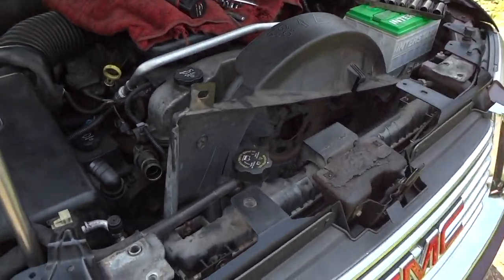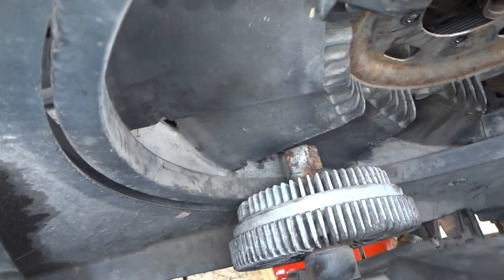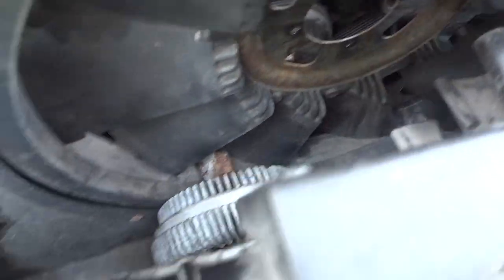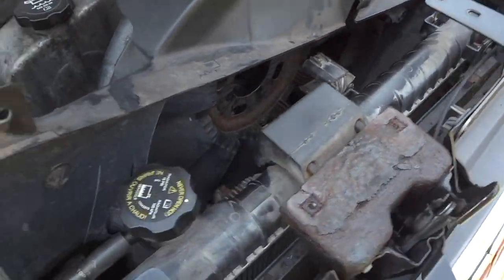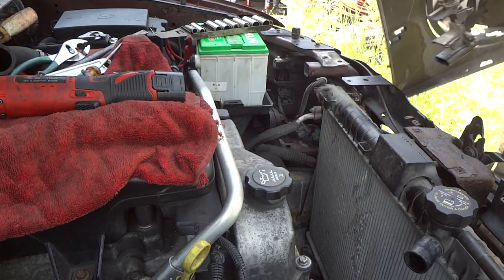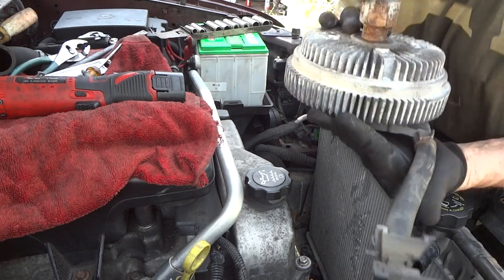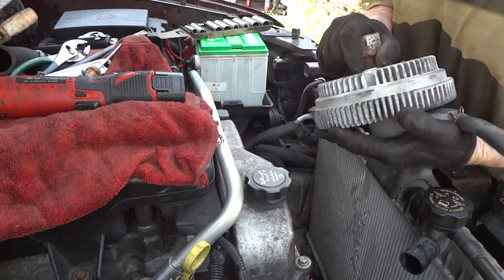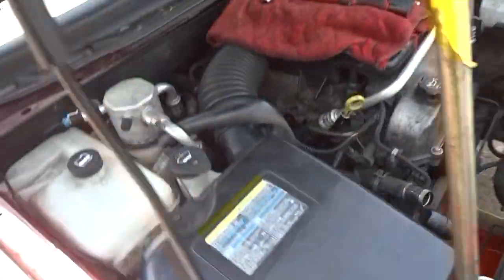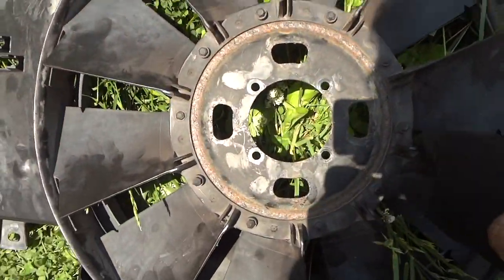That seems to work a lot better. Once you take that off, you can unscrew your clutch fan and pull it all off. Remember to unhook the wire here and let it hang down. Then we can just pull this whole unit out as one piece. Maybe that's how I did it in earlier videos — I'll have to go back and check — but this is okay. Now we can change out the things we wanted to.